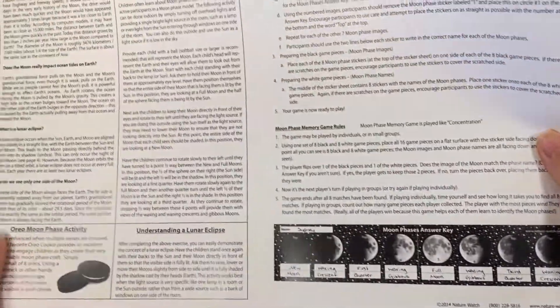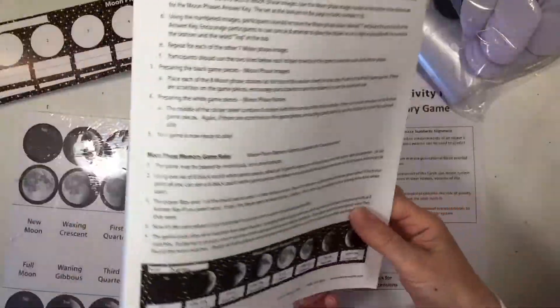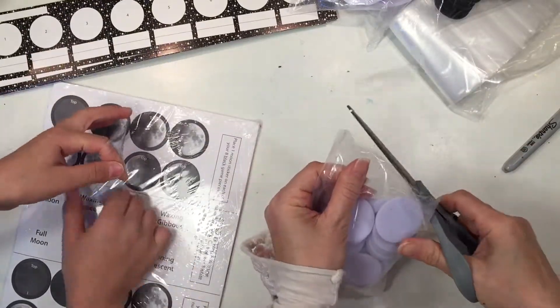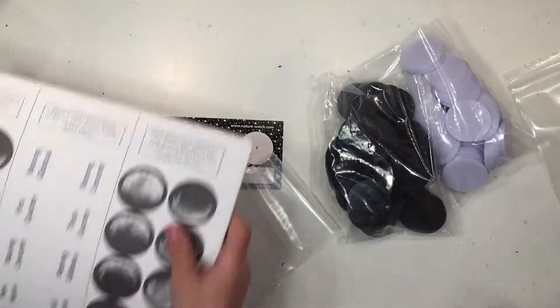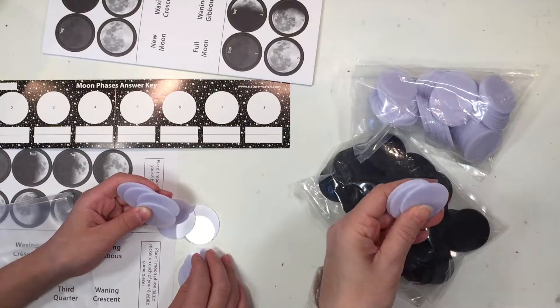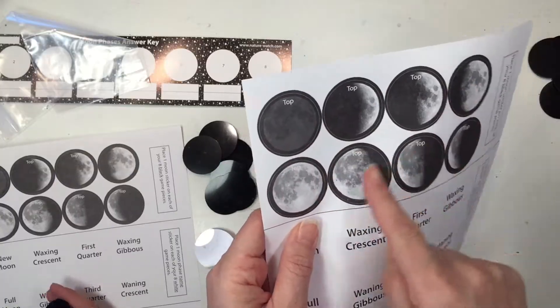It also comes with information that can complement this lesson, so we went ahead and read that information before we did this project. It comes with enough materials for 25 students. Each student will receive 8 of the white and black tile markers and a sheet with the stickers. You also get a little answer key, which is really important especially if the children aren't familiar with the different phases of the moon and their names.